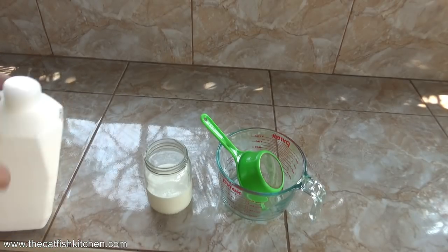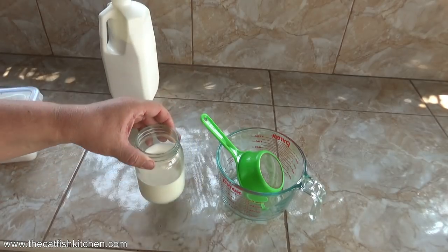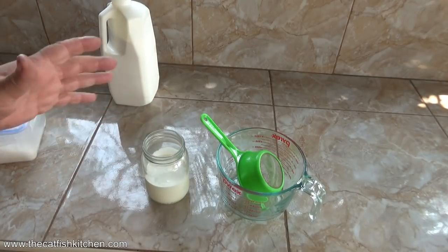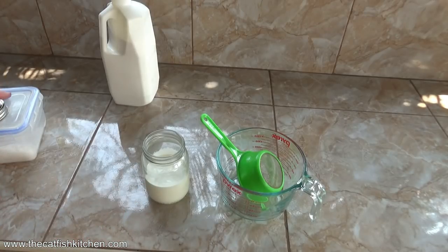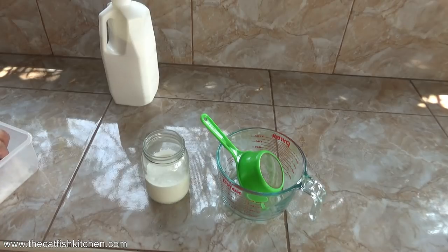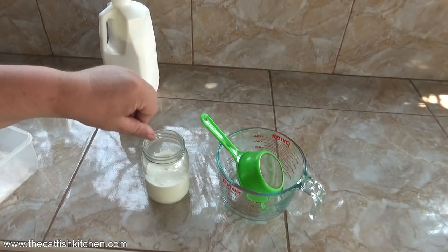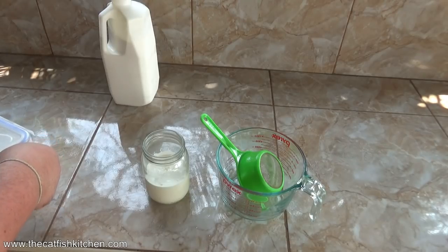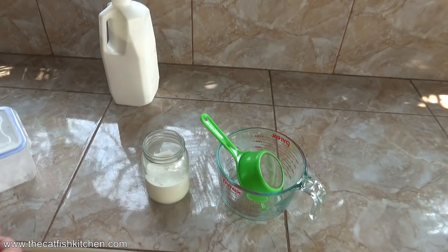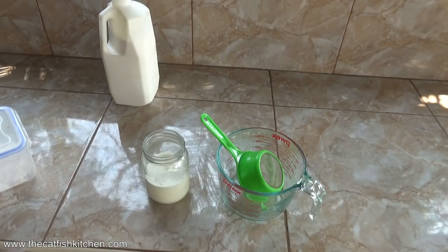We're going to use about one cup, but however much you put in, don't go more than half full in your jar — this expands a lot. If you put it three-quarters full it won't work; your jar will be too full. I'm making salted butter, just a tiny little pinch. You don't need to put salt in, but in my opinion it's better.